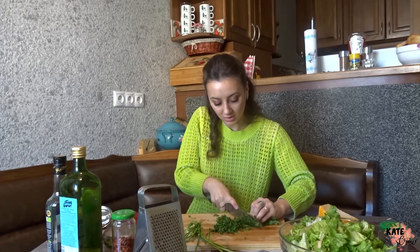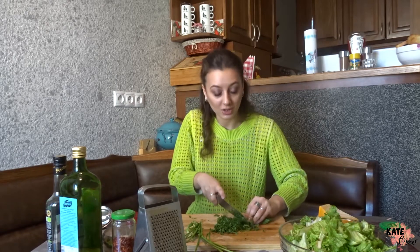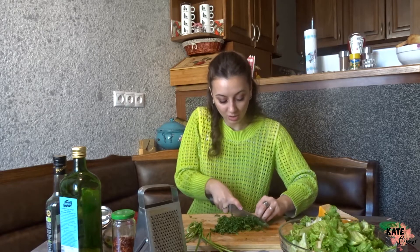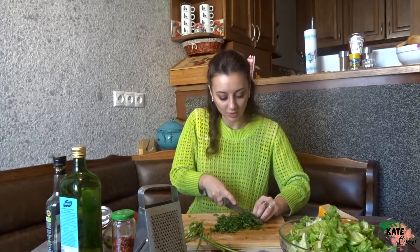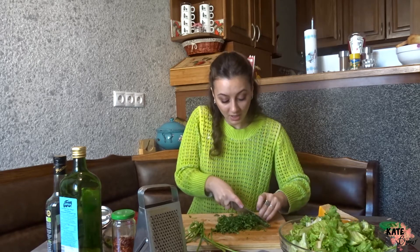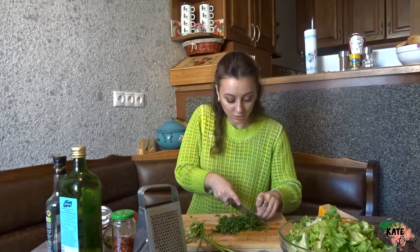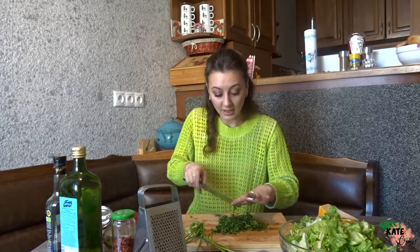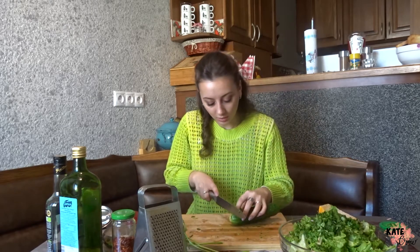We don't usually cook everyday salads with oranges and grapefruits, but it's really good for special occasions. My grandma makes her salad with the greens, and I decided to mix both versions together — and that's what I came up with.